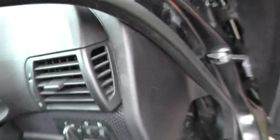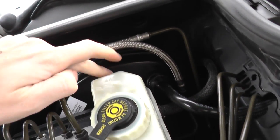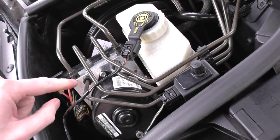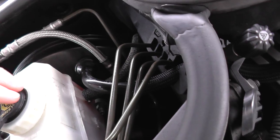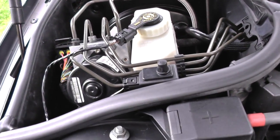Let me pop the hood. This is the brake booster here, with the vacuum line going along there. This is the ABS module and ABS unit. It looks like we'll need to remove this in order to get at the brake booster. The expansion tank and master cylinder are right underneath - they're all connected so they can stay connected.